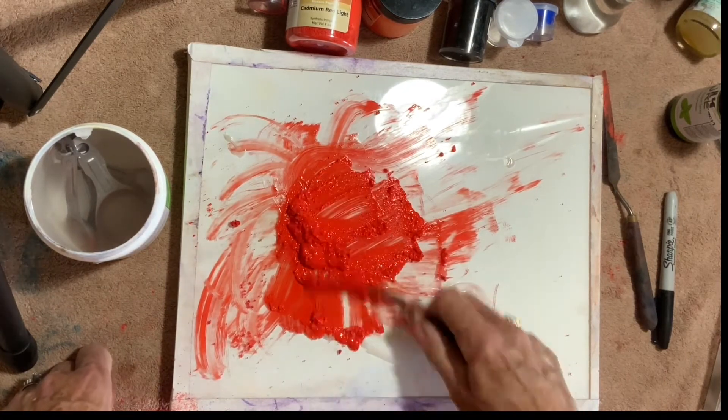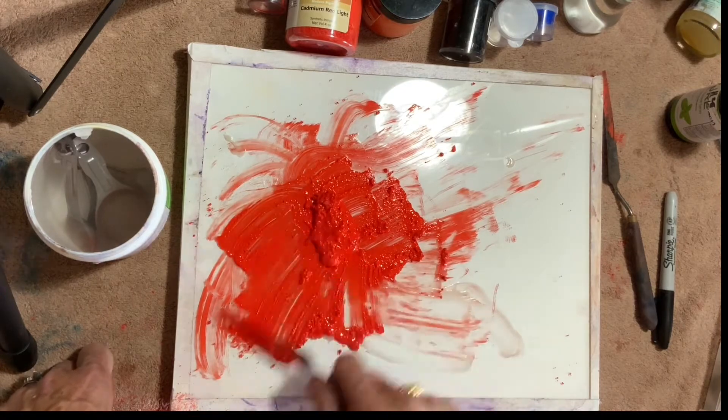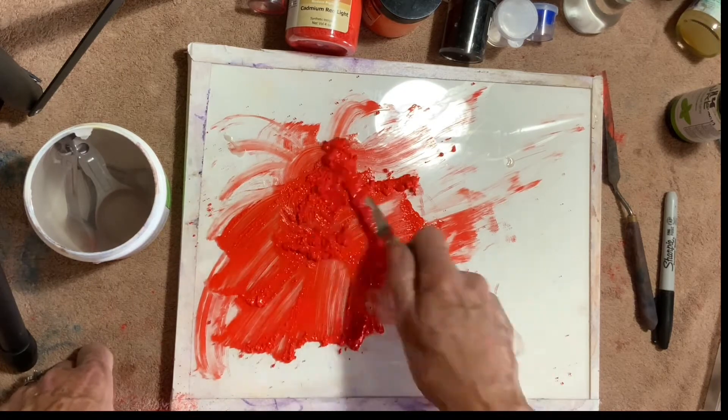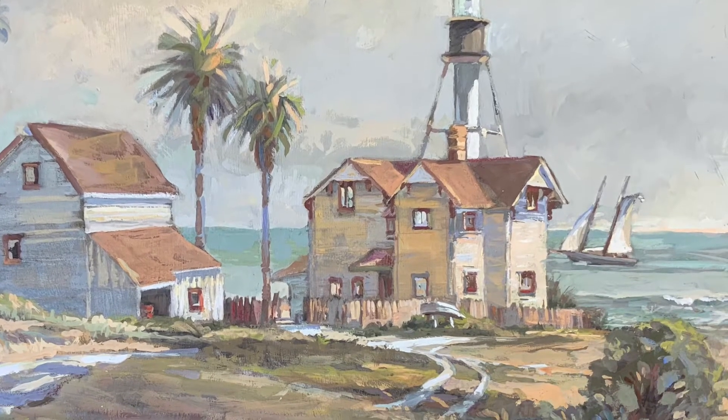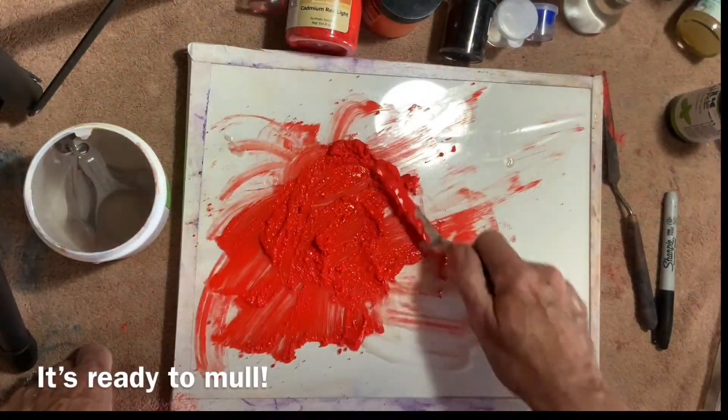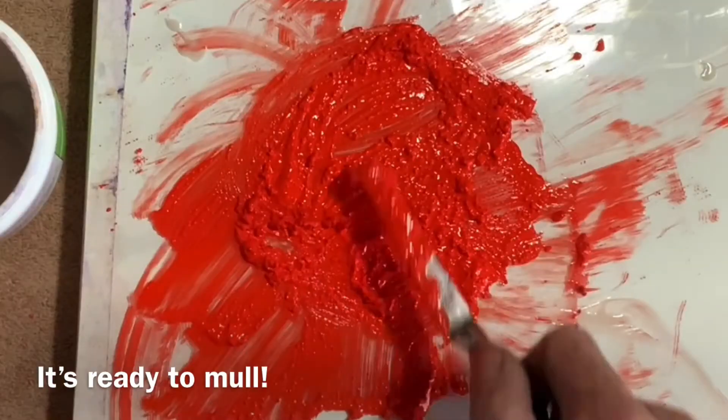It doesn't require plexiglass and framing either, unless you're painting on paper. I work on Arches paper and hardboard prepared with pastel primer. Sometimes I mount linen to it. It's the best medium I've used for plein air painting.